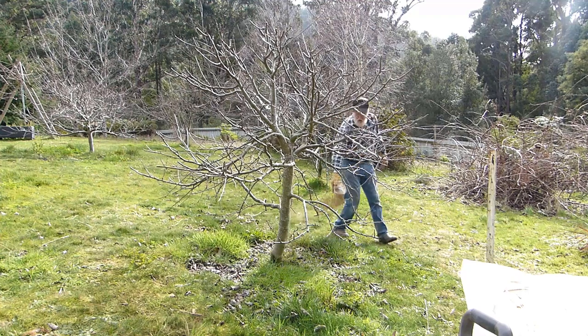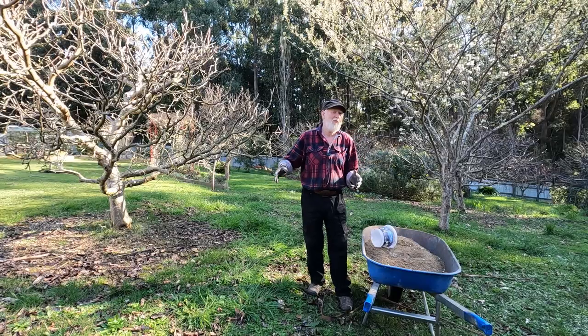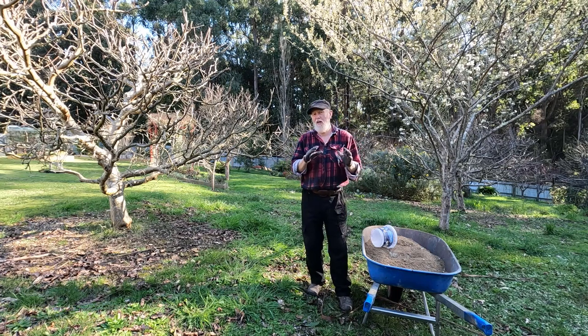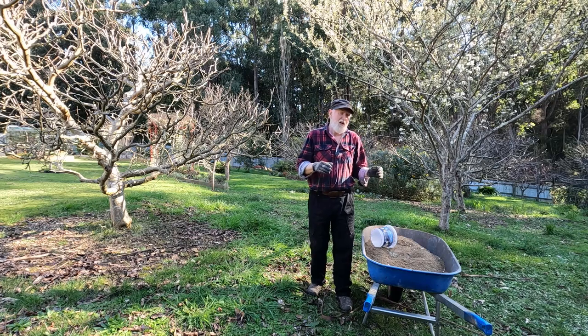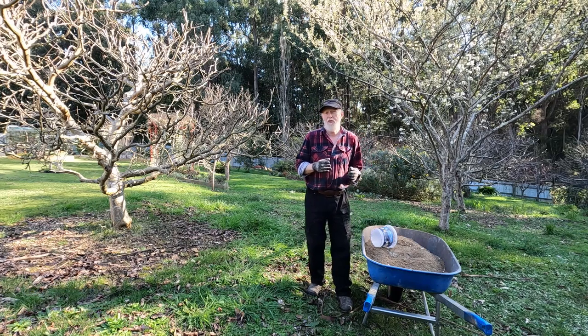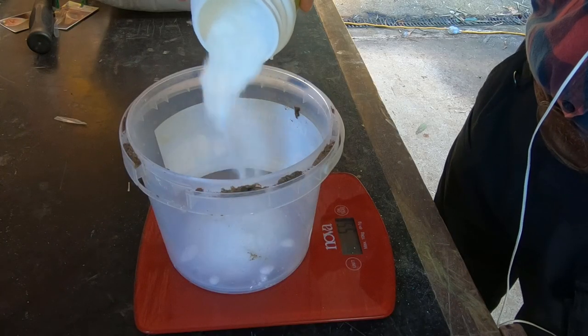When you just put out the meat and bone meal and it's a bit lumpy on the ground, the dog will come and have a feed. Mixing it this way I'm hoping to deter that, so it has more than an equal amount of compost added to it. To that I've also added some gypsum, some lime, and some trace minerals.